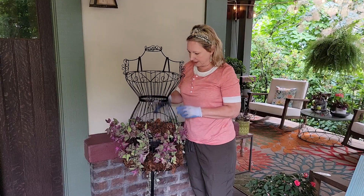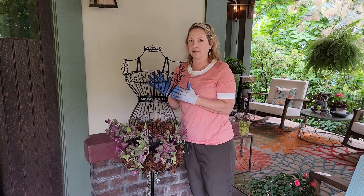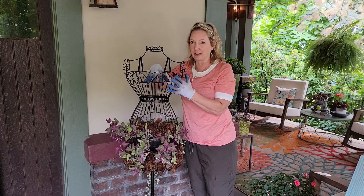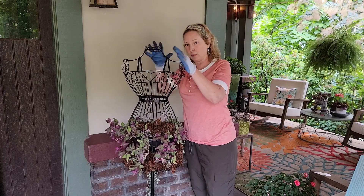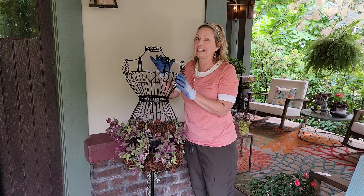One more step — we're going to add the top up here. We're going to add a lot of sedums up here because I think the top is going to dry out a lot quicker than the bottom. The water is just going to trickle down, so I want to make sure that the top has something that can take it a lot drier.